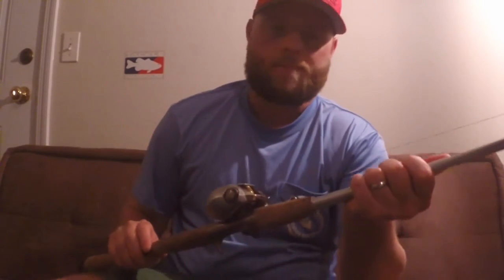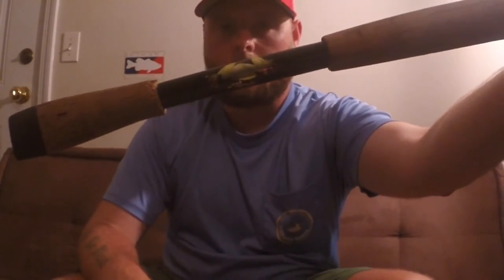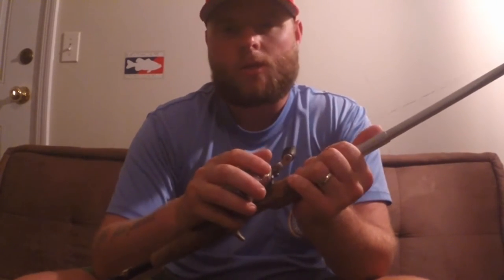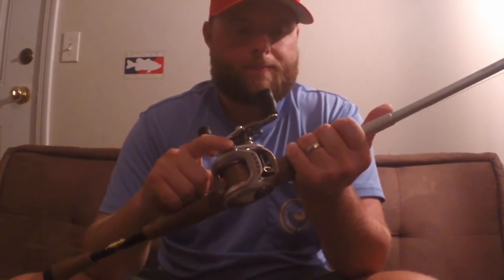For equipment, I have a seven-foot-six or seven-foot-four heavy backbone, light tip frog rod. This is called the Light and Tough by Daiwa — I don't believe they make this anymore, but it's a frog rod. It has a frog on the back to let you know it's for frogging.